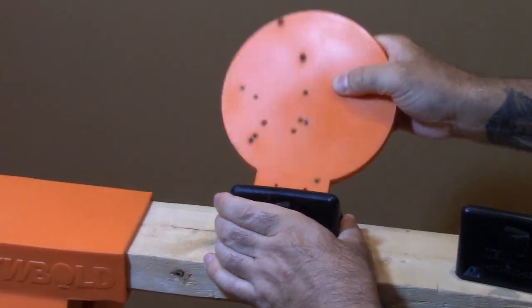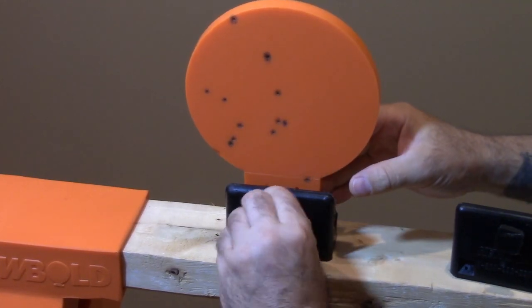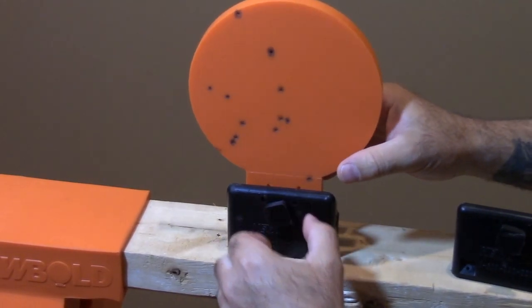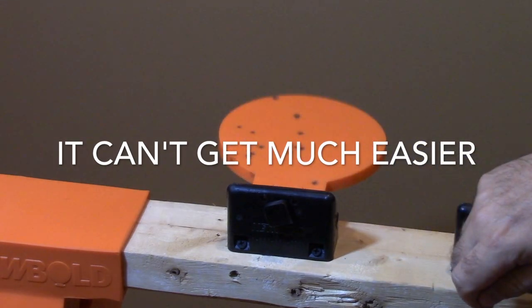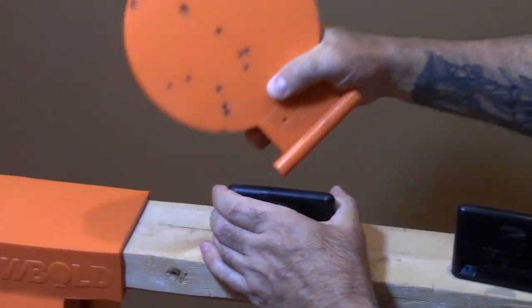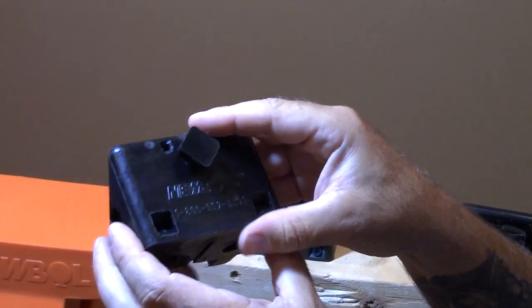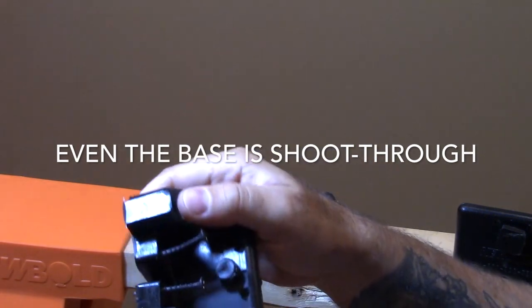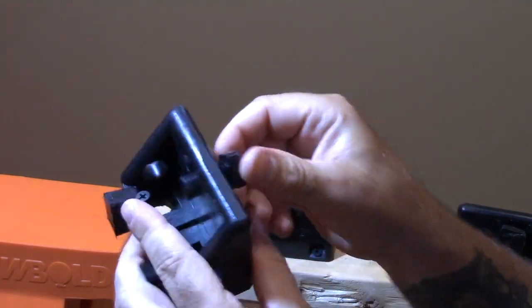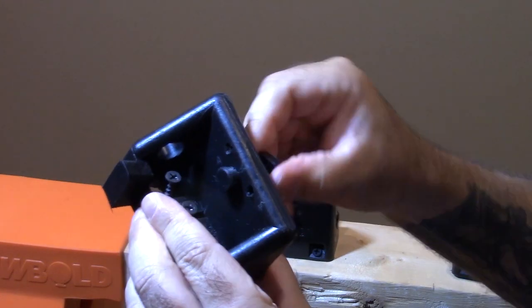It goes together super easy. The plates pop in and taking them out is just the same. Once you get them in there, it takes like a second — you pull them right out, they pop out and you pack it up and you're ready to go. Now you can shoot pretty much any caliber with the system, but you have to dial in the sensitivity for lighter calibers. You're going to do that with this little screw, and that's shoot-through too, so you're not going to get any deflections.